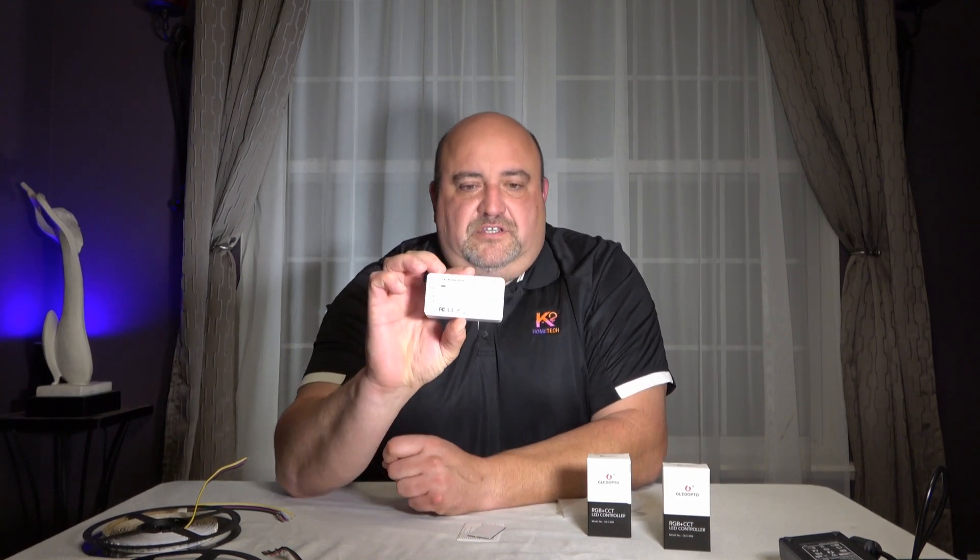This is the C008, and it's an RGB CCT. RGB is obviously red, green, and blue. CCT is for your tunable whites — so you have your warm white and your cool white, just like your Philips Hue strips do. That's what the C and W are down here. The V Plus is for your power, then you have RGB for your RGB LEDs.